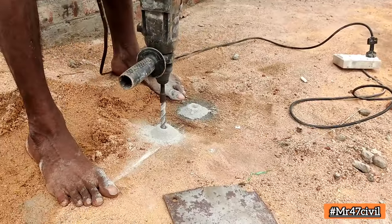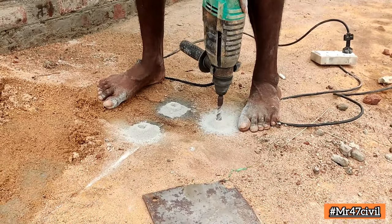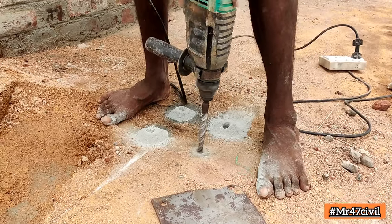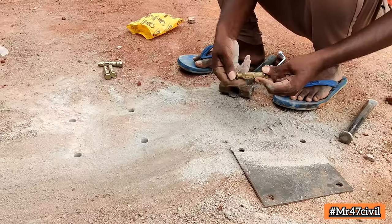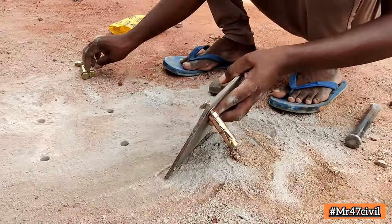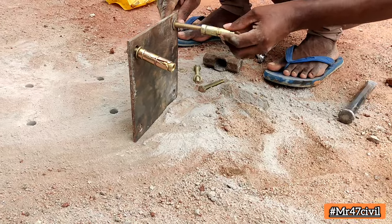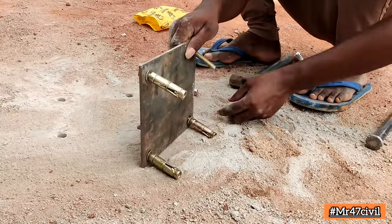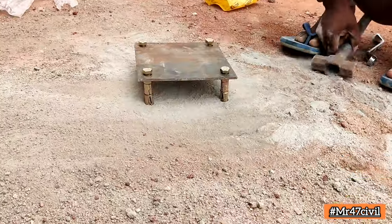We have a Kerala type video. We are going to take a look at Pudu Coat. We have a site visit and we have a process in a week. We are going to take a look at the base plate. This is natural concrete. We are going to take a look at the base plate.